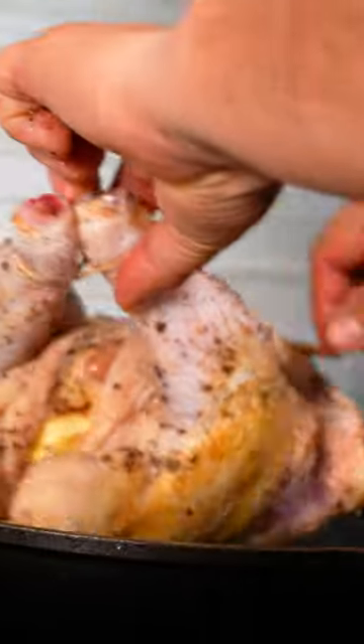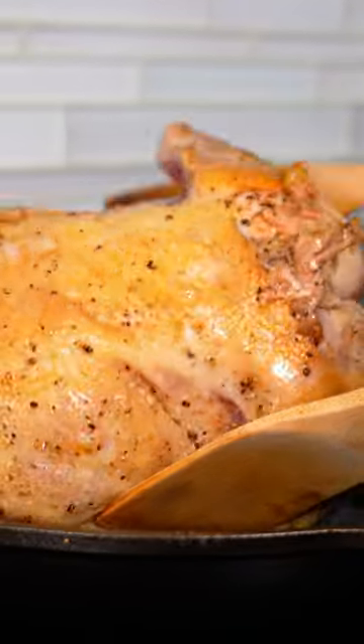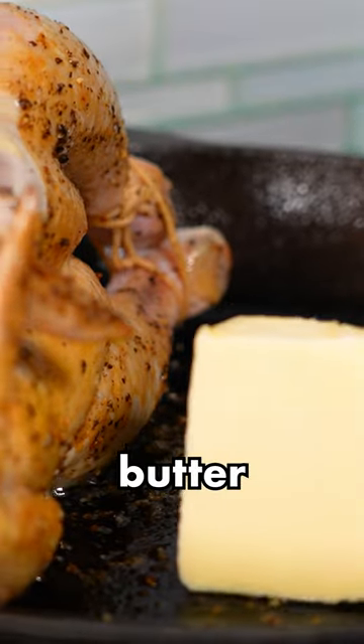We're going to start cooking it. Now we're going to turn it on, put it on its back here. Look at that crisp. Once all four sides of your chicken are cooked, you're going to add some more butter.